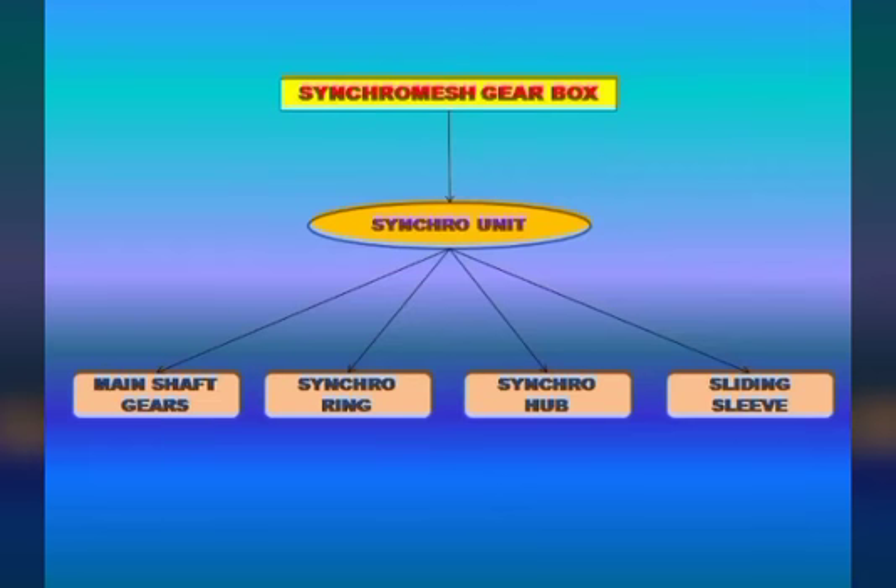We need a single unit to use the main shaft. We can use the main shaft gears as a single unit.